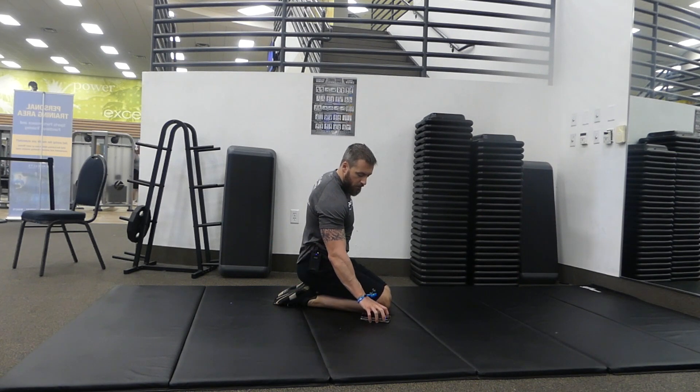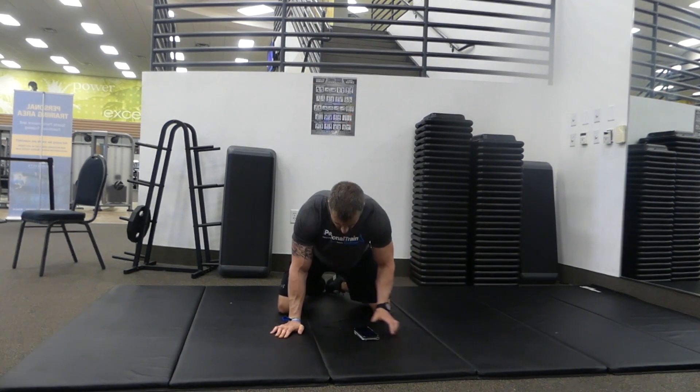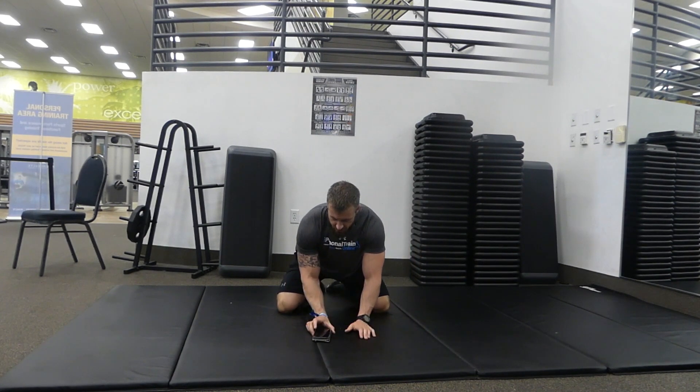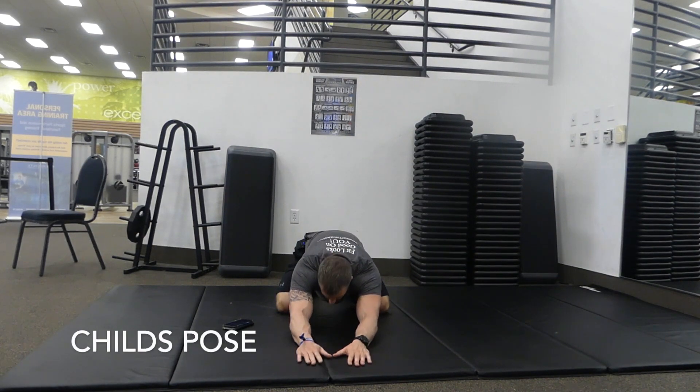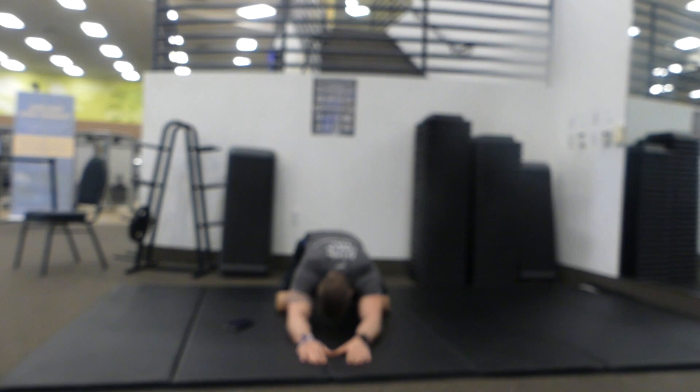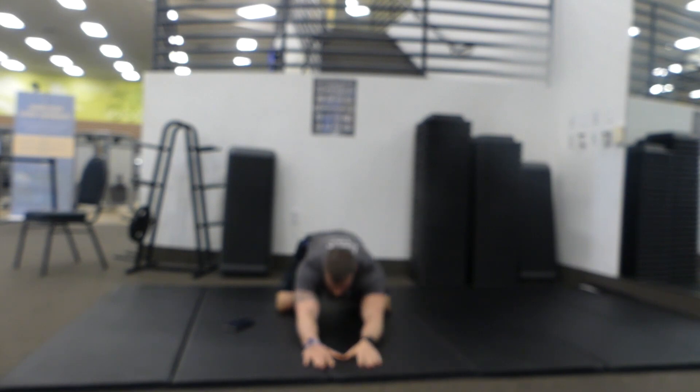Next we're gonna go into child's pose. Knees wide, sit your hips back to your heels — again 30 seconds on this one. Walk your hands out and push your chest down towards the floor, getting a nice stretch in your lats and also in the low back. Nice slow deep breaths. Every exhale you want to kind of sink a little bit deeper into that stretch.